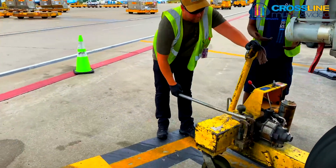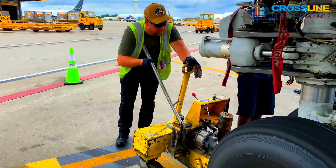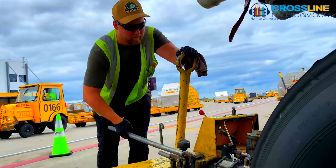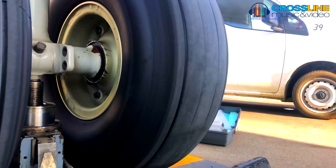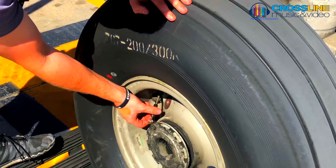Lift up the axle with an axle jack. Do this sufficiently so that there is clearance between the tire and the ground. After this, deflate the tire.